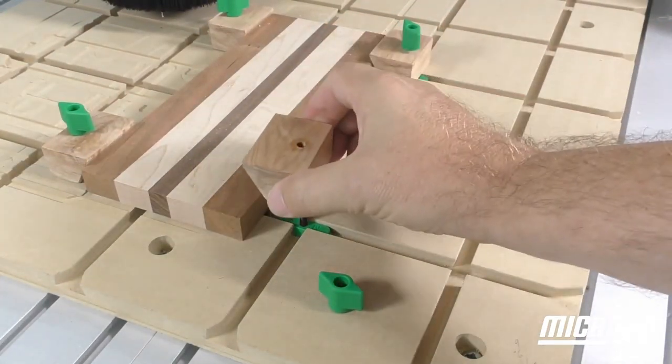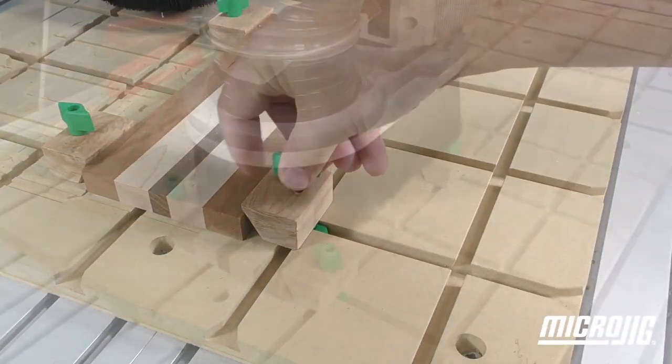Create your own fences, stops, checkpoints, and mounting hardware in an instant.